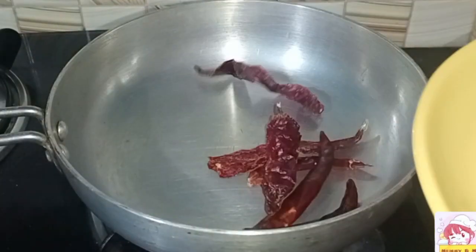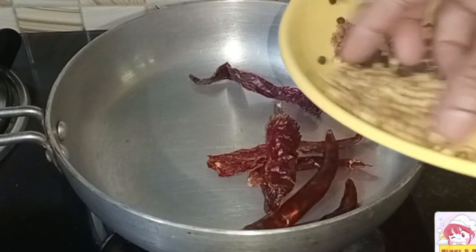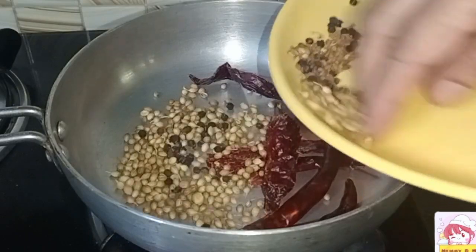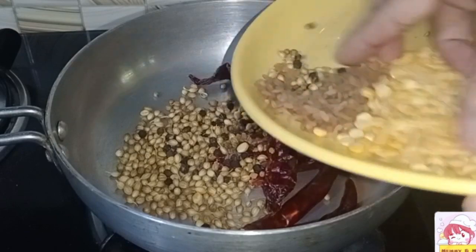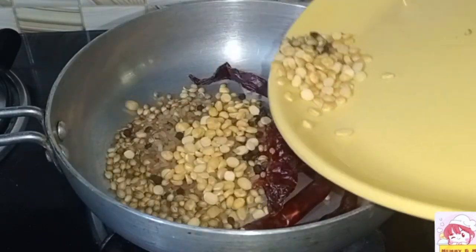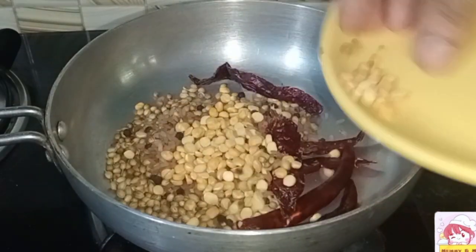Put this in the pan. Put it in the pan and then you can add the water. We'll put it in the pan.